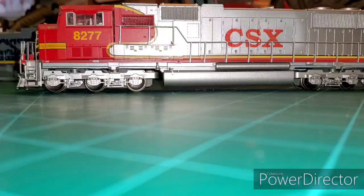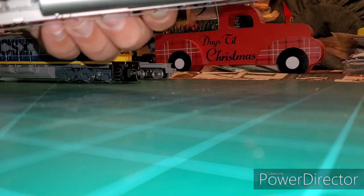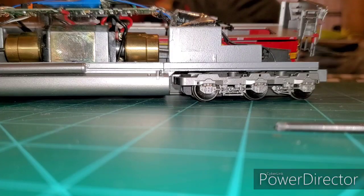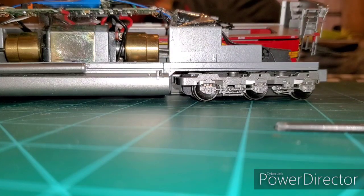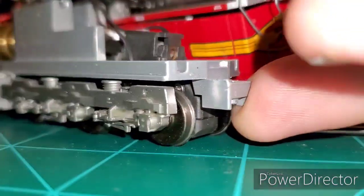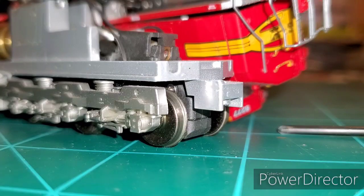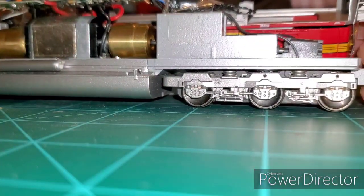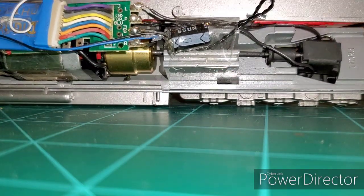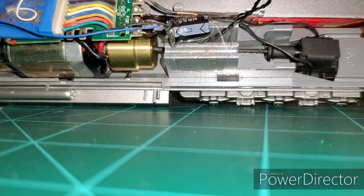First I'm going to get all the screws out to take the shell off — I'll do that off camera. Now that we've got it open, I can show you how to get into the trucks to remove them. I'm going to need a soldering iron because with this particular locomotive I took the plastic tabs off and soldered directly to the board, so I need to break the solder loose first.